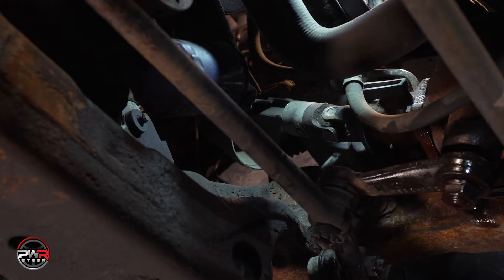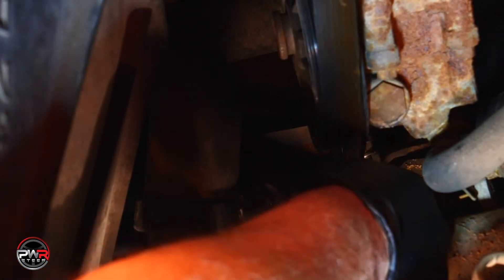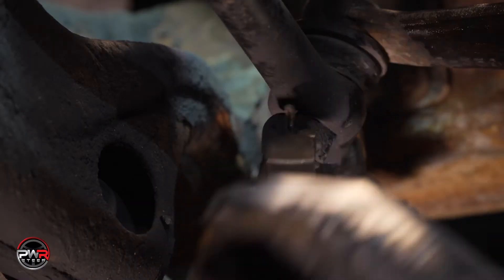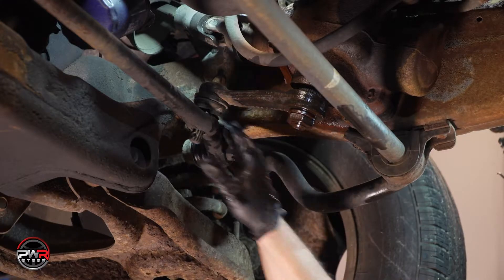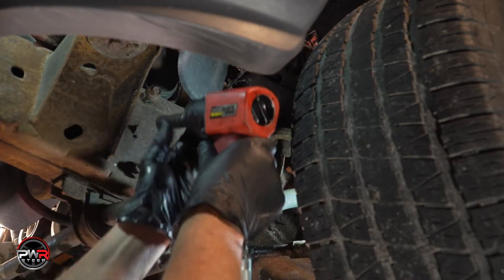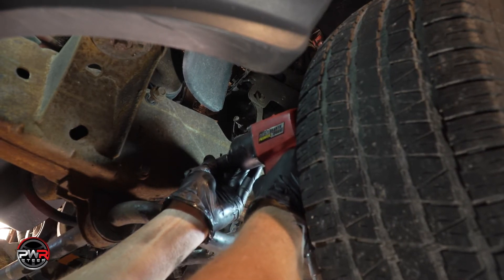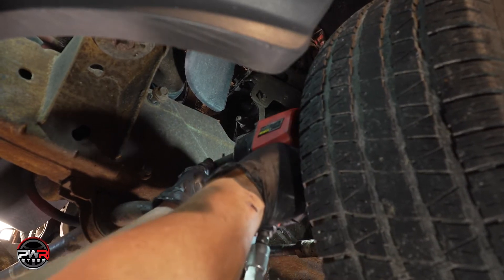If there is a cover over the coupler, just push it up. Back out the bolt holding the coupler onto the gearbox and pry the coupler open. Next, loosen all the bolts holding the gearbox onto the frame. You'll want to wait to remove the hoses until you're sure you'll be able to remove the gear, as sometimes the bolts are so rusted they will distort or round out. If the hoses are already disconnected, things can get pretty messy.